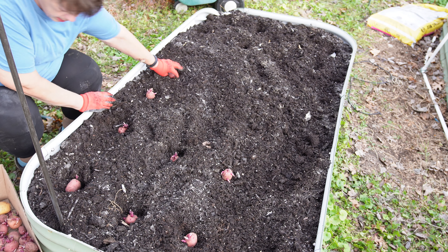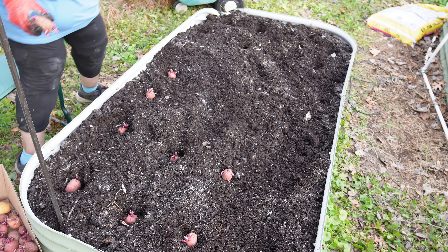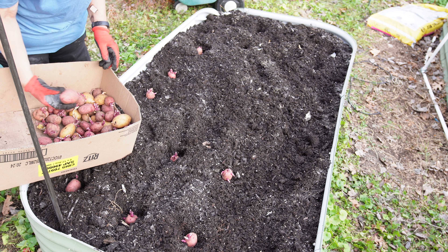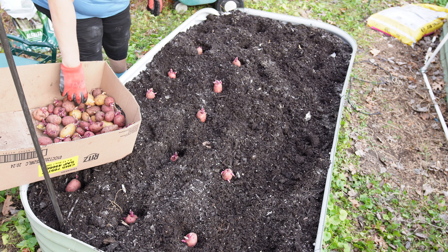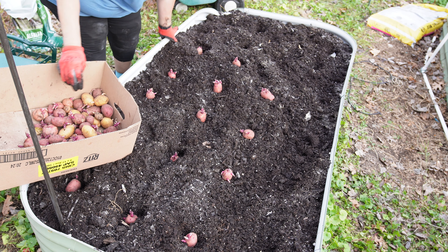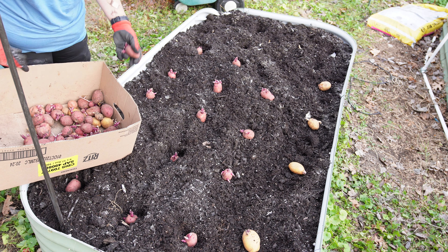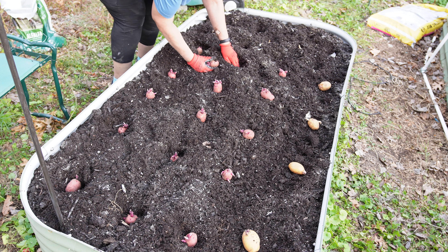What I'm going to do is choose the bigger potatoes that have the bigger eyes on them, and the rest will just have to go to recycle. I'm also going to go ahead and throw in some Yukon Gold over on that first row. Like I said, it's going to go to the trash anyway, so I've lost nothing if they don't actually grow.